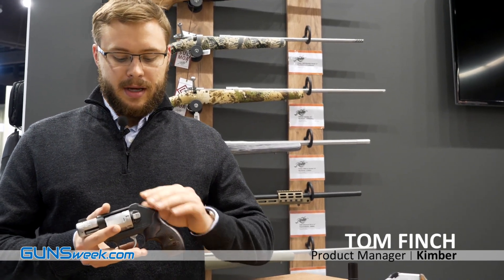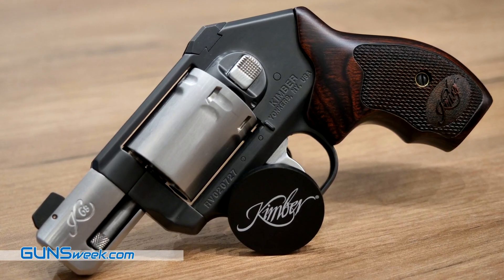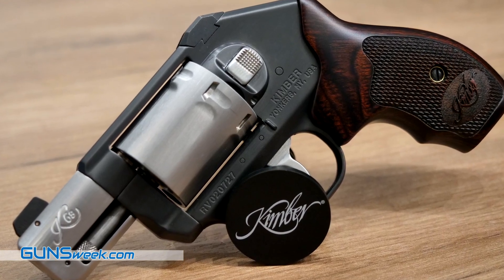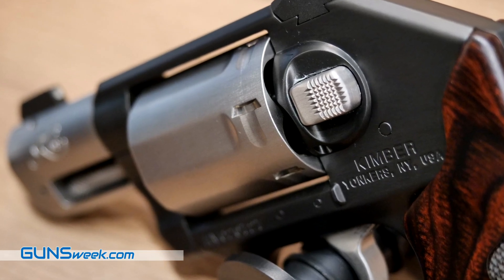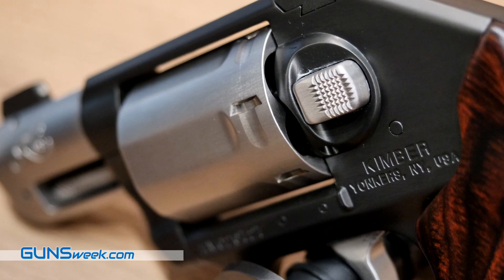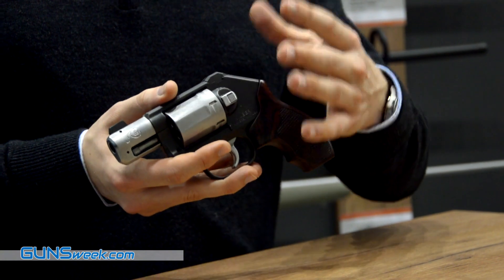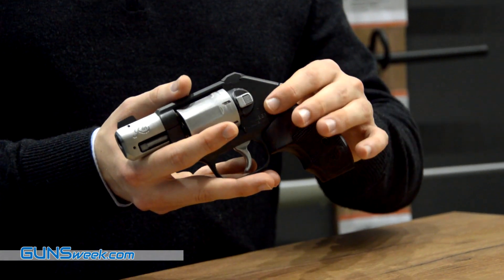This is the K6S CDP, which stands for Custom Defense Package. What it is, is we take the revolver and blend out all the sharp edges to make sure that there's nothing there to get hung up on, in case you're drawing from a holster or anything like that. It's also coated in our DLC, which stands for Diamond Light Carbon. It's an extraordinarily hard, durable, and corrosion resistant finish, so if you're carrying this gun in sweaty or wet conditions, you don't have to worry about it getting corroded.